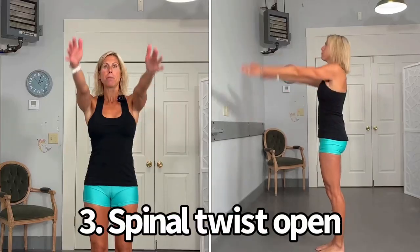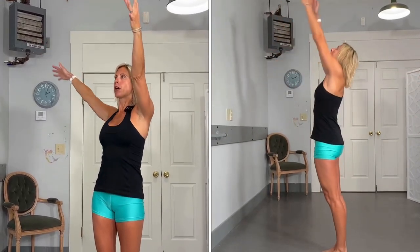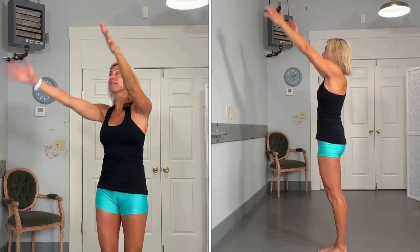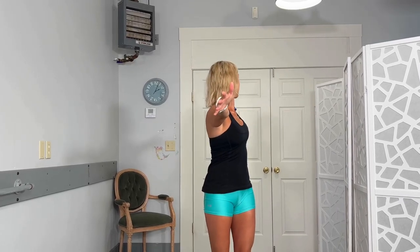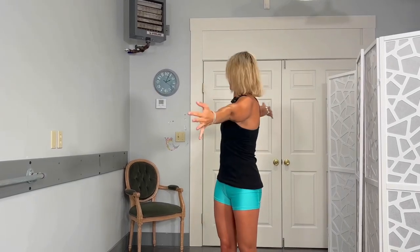Arms are going to come up again. You can even add a little bend backwards if it feels good. Then you're going to drop one arm, open and turn — try to look over that arm if you can, if it feels okay on your neck. Getting into the spine, shoulders, and neck all at the same time. So when you're ready to start your workout at home, you should be ready to go. We're going to do one more on each side — you might get a little bit more as we go.